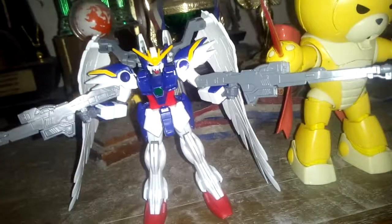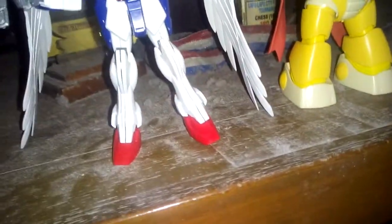I know this Gundam was not so detailed when I built it. It's not so detailed, but it really looks so nice. It's supposed to be white but this part is red. I don't care, it's okay — I think it's pretty nice.